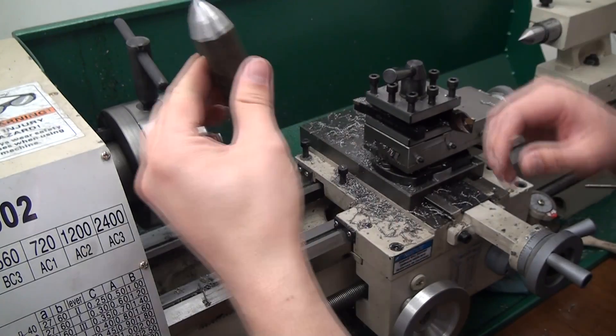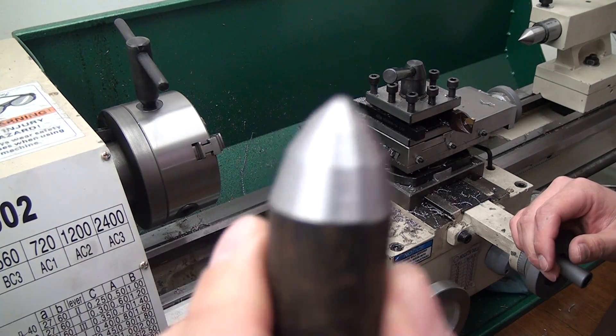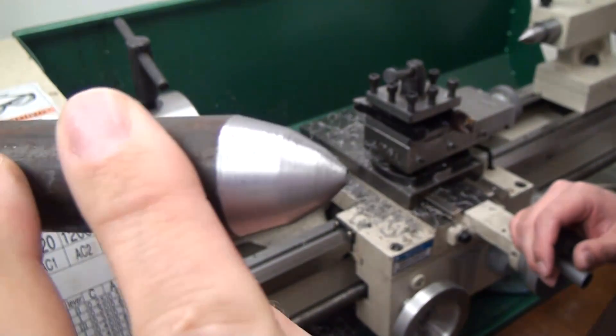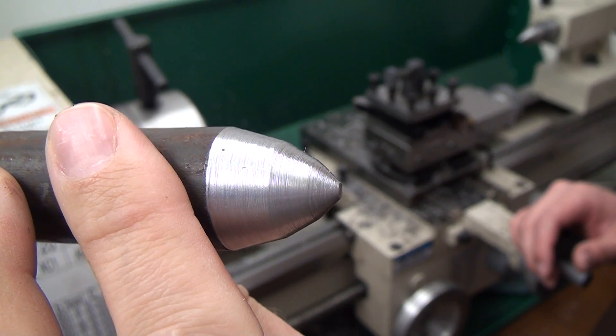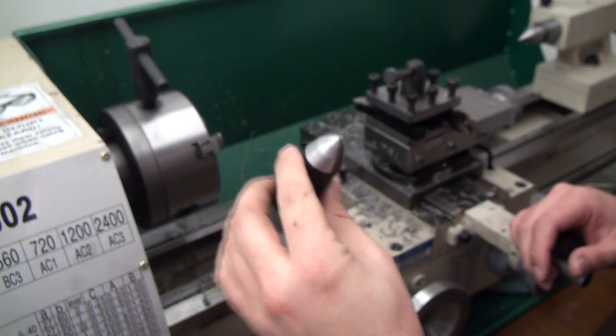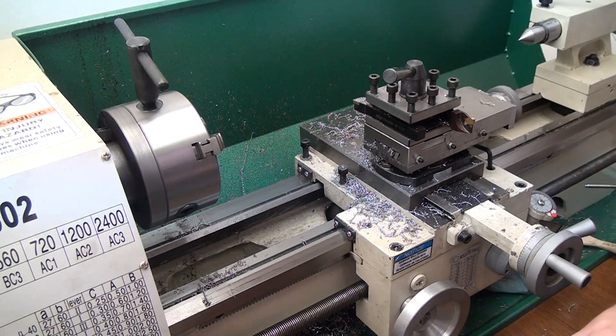Don't forget: locking and unlocking the carriage is important so it doesn't move around while you're cutting your taper, and that is the finished result. If you have any questions or comments, post below. Don't forget to subscribe to my channel and we'll see you in the next video.